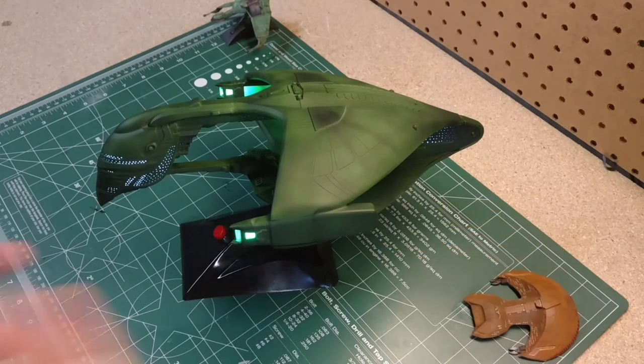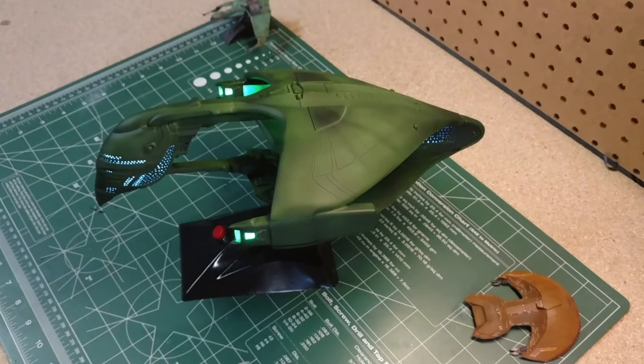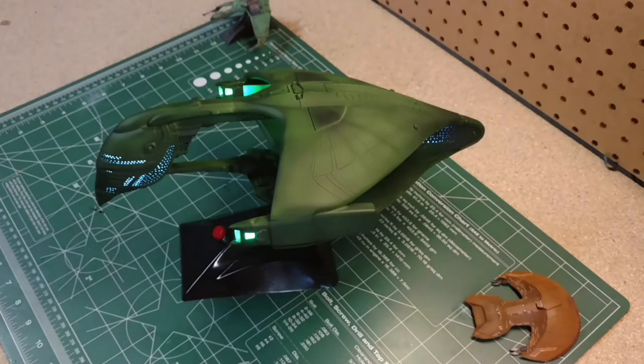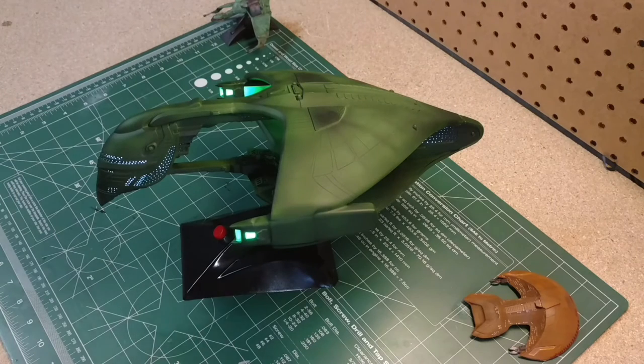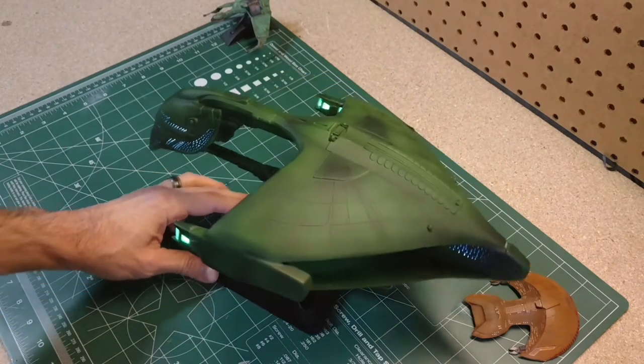The one thing that I was really tempted to do, and I see a lot of people do, is there's a lot of little details where people want to add extra color and paint to bring out some of the nice details like the phaser banks and some of the bird patterns on the ship. When I watch the show, I don't really see that. I see one kind of color with some shading. So my goal was to let the lines speak for themselves. No weathering on this — it's not a weathered ship. I wanted to keep the lines simple and just do some shading with the paint. I think overall it came out well.